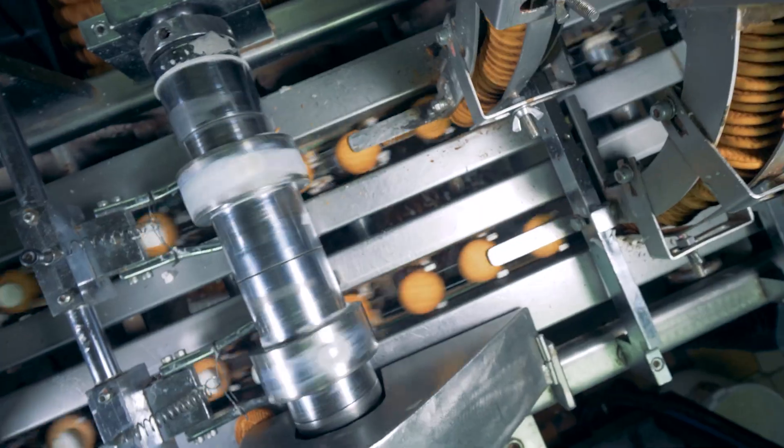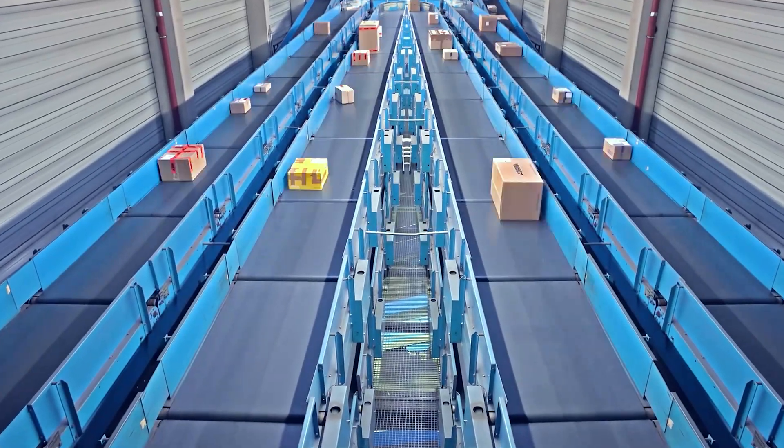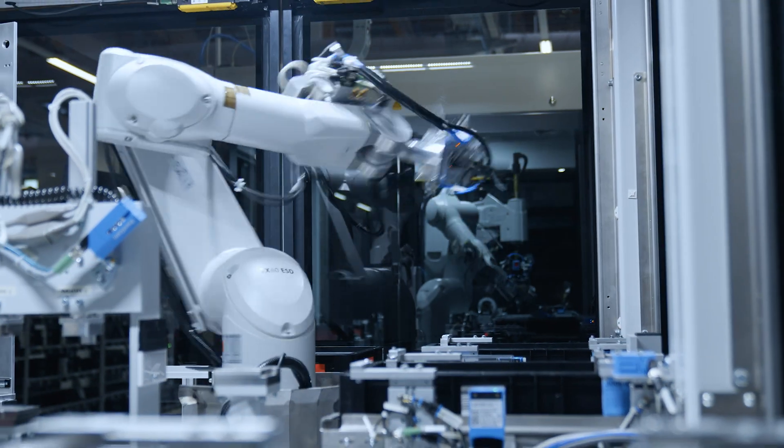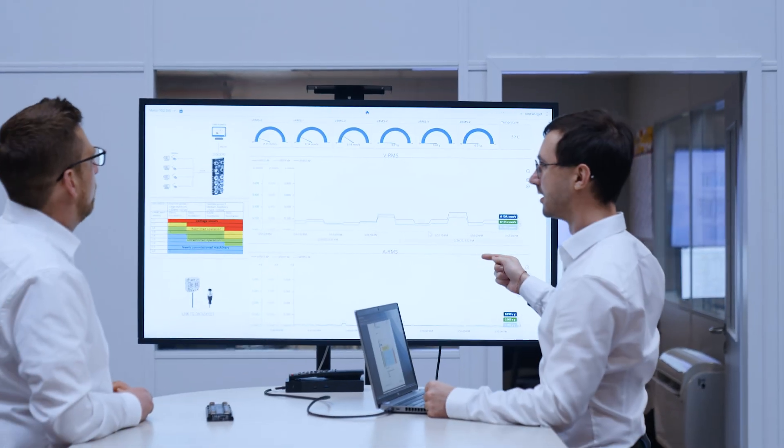SIG300 fits right into diverse automation environments, ensuring fast and reliable data exchange between operational level and IT systems.